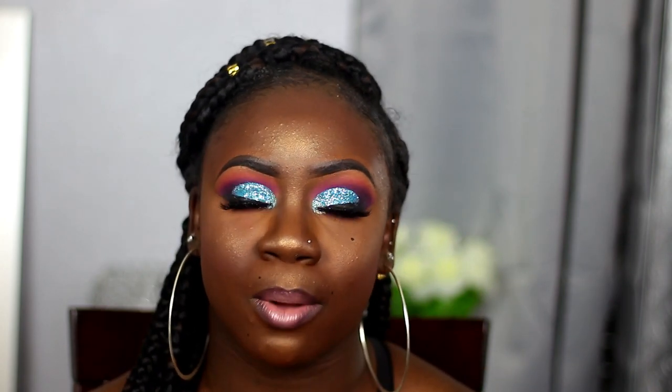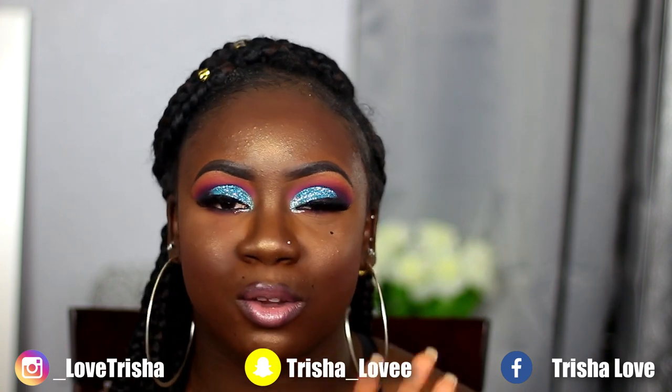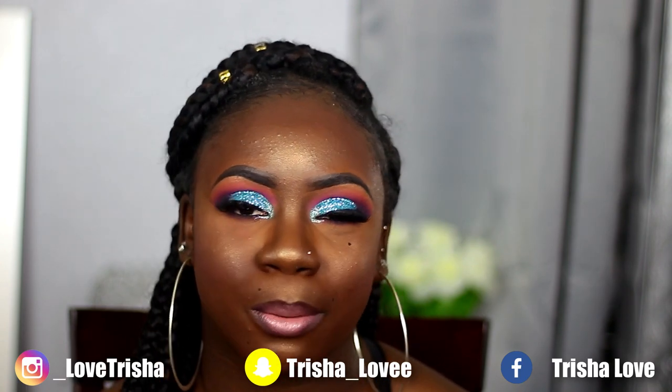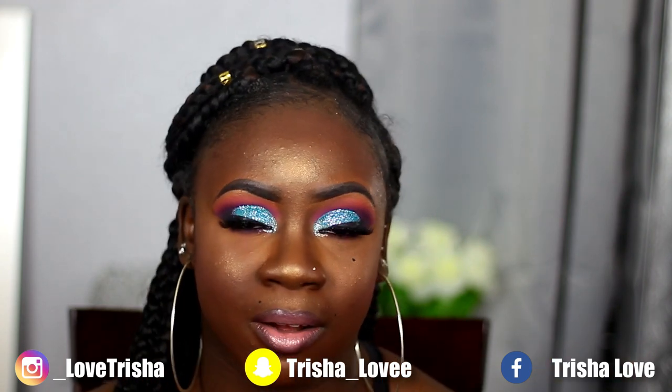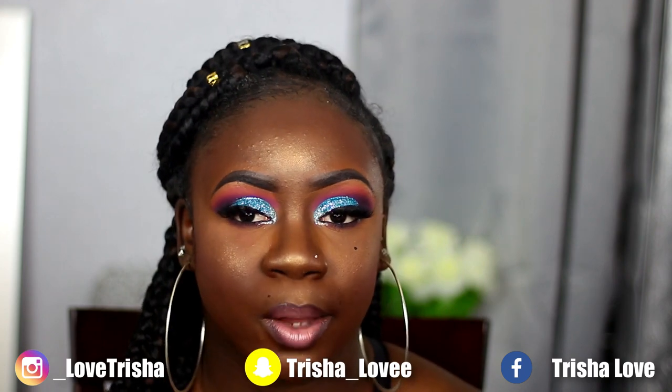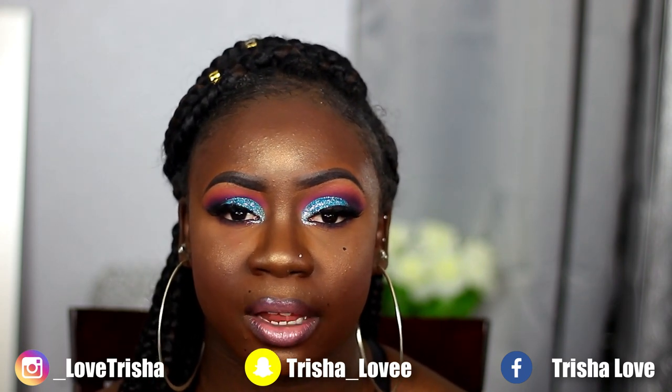I hope you guys like this look. As usual, everything will be listed down in the description box — don't forget to check that out. Also be sure to follow me on all my social media because I'm always posting on my Instagram and Snapchat. I'm not too big into Twitter, but I also have a Facebook account. If you guys like this look and want to see how I got it, continue to stay watching.